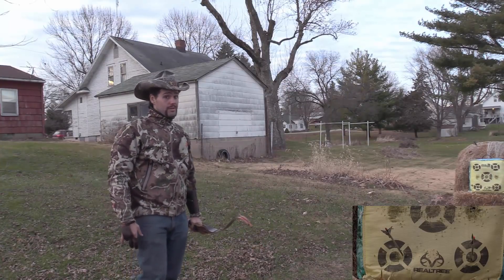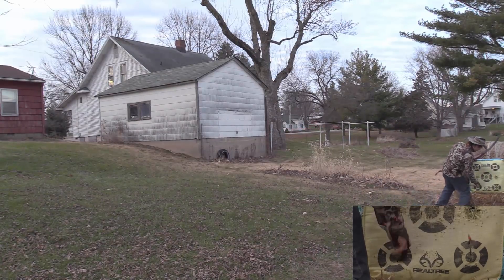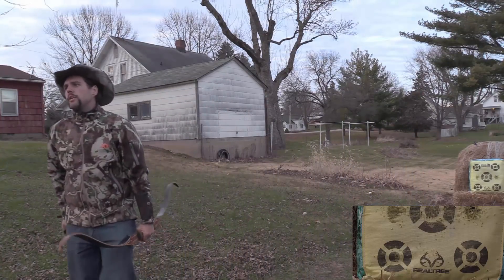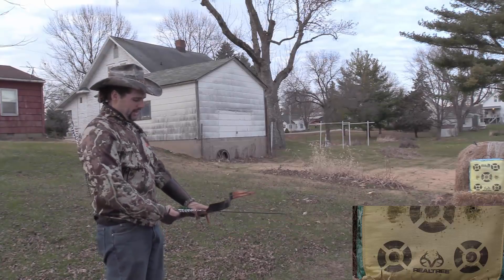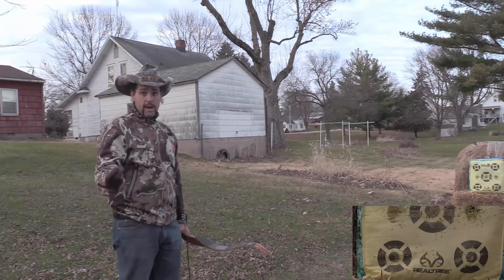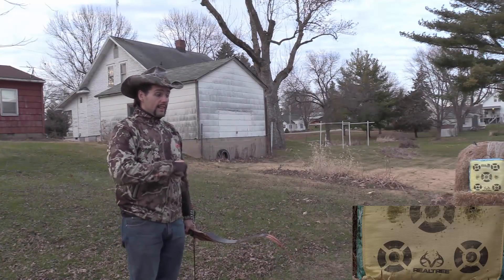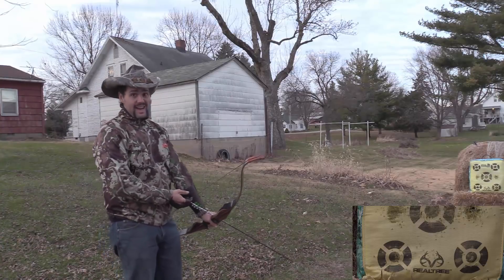Now I did whiff the dot on that one. Anybody that thinks you see the first take of a long range archery video — you ain't seeing the first take of a long range archery video. The reason I look like I'm a pretty good shot most of the time isn't because of editing and multiple takes. It's that I look good at archery because I stay where I'm good, which is inside of 20 yards.